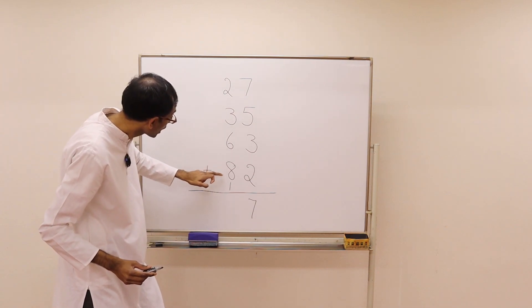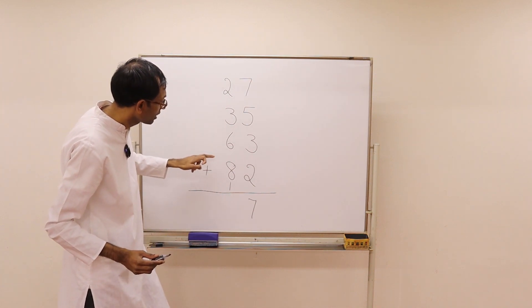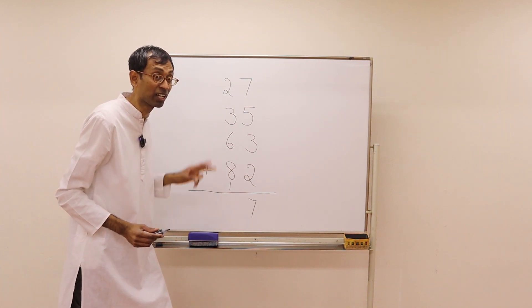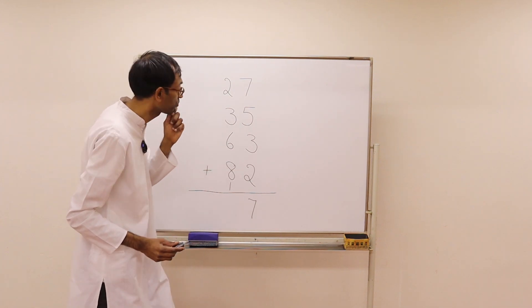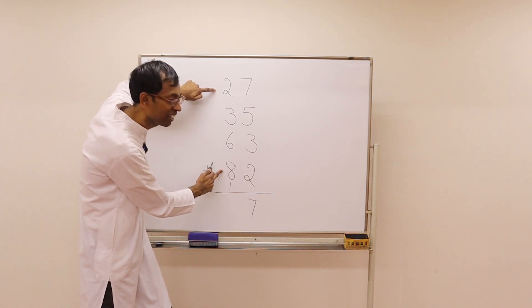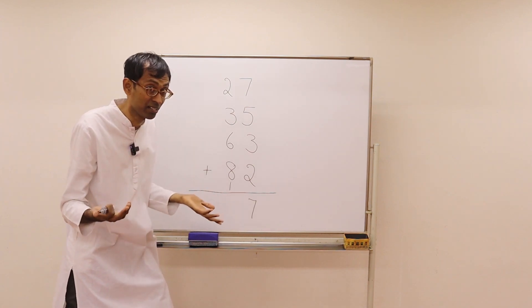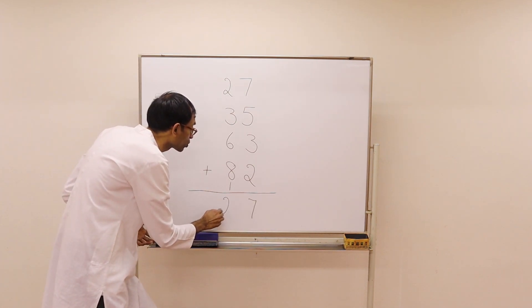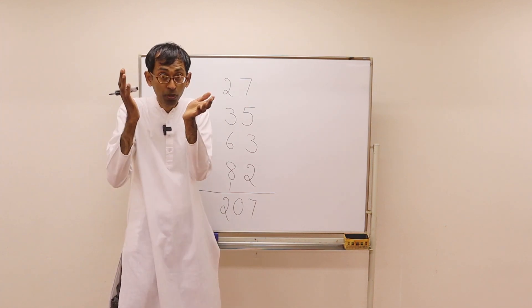Is there any combination that produces 10 in the next column? Actually there are two combinations. 2 plus 8 is 10, and then 3 plus 6 plus 1 is another 10 — so it's 20. Did you get the same answer when we did the problem mentally?